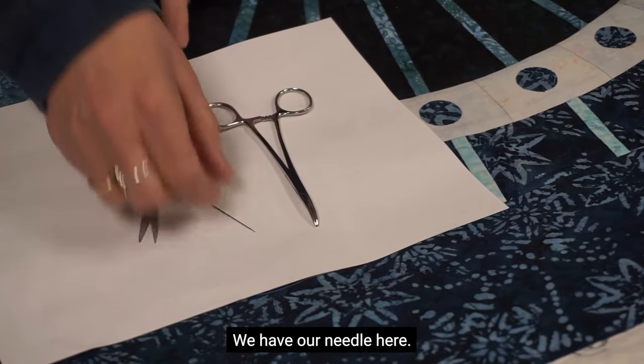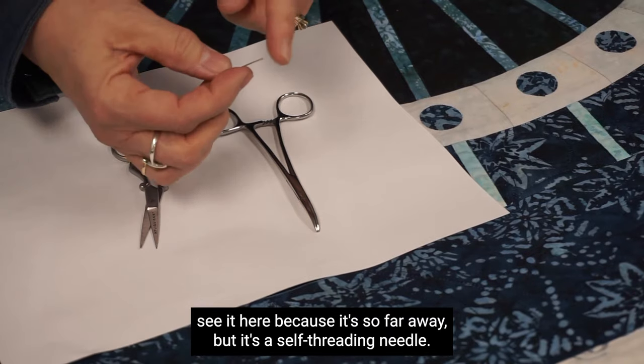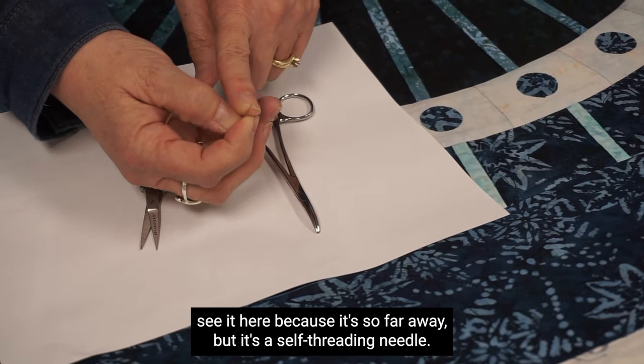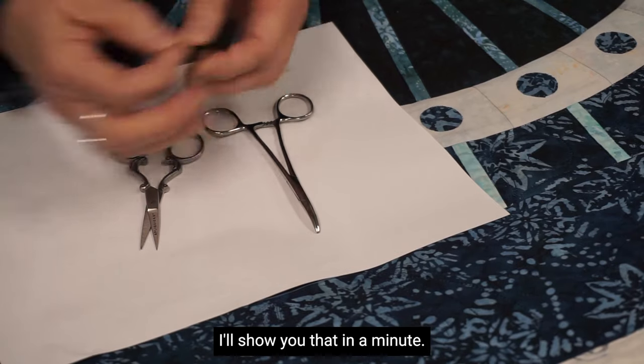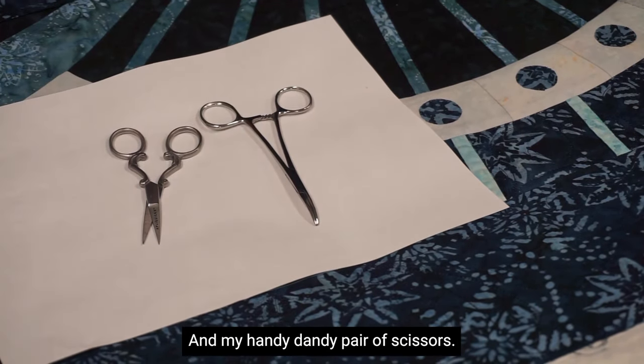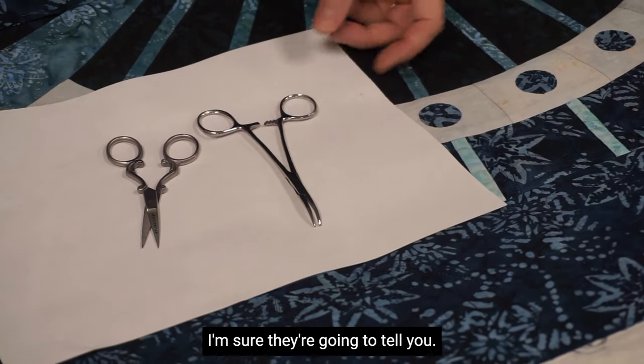Alright, we have our needle here. This is a special kind of needle — it's a self-threading needle, so I can just bring my threads in here on the top. I'll show you that in a minute. I have my handy-dandy pair of scissors, and then I have hemostats. Best nursing tool ever, I'm sure they'd tell you.